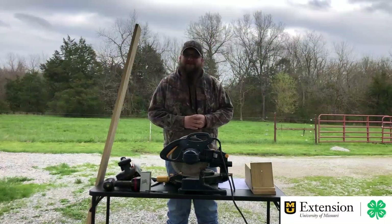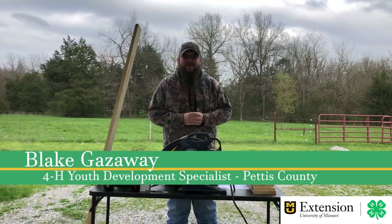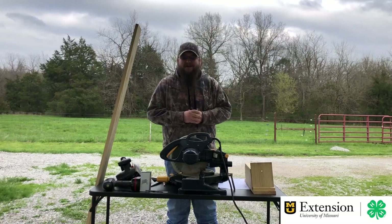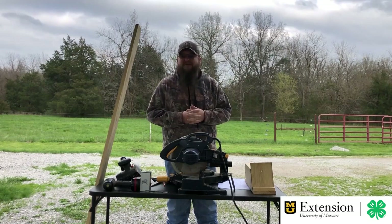Good afternoon and welcome to today's edition of 4-H Live Online Learning. I'm your host for today, Blake Gasway, Community Engagement Specialist and 4-H Youth Development Specialist in Pettis County. If you've been to the State Fair in Sedalia, that's where I'm at — that's my backyard. I also have 4-H responsibilities over Benton County and Henry County as well.